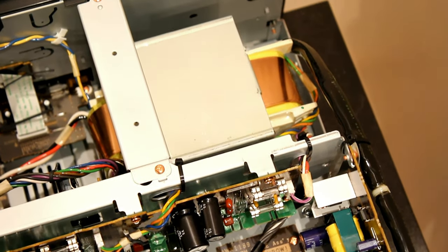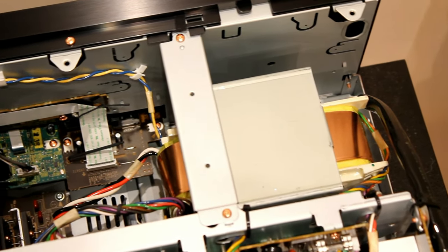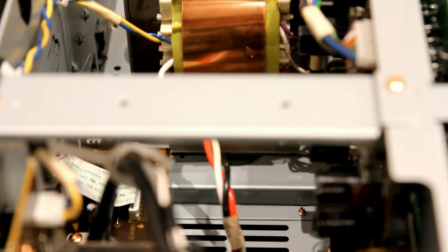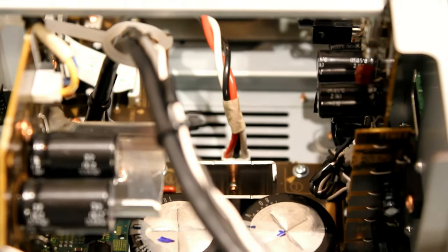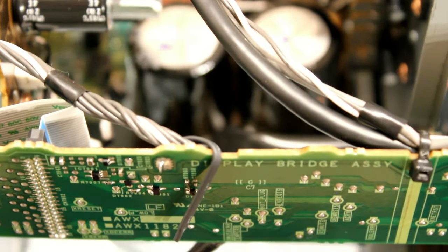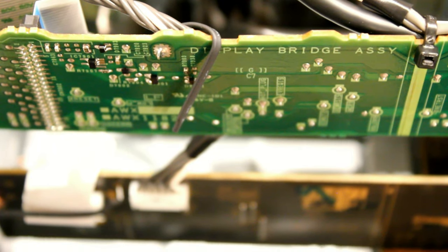That's the power supply there, with a big copper coil going around it. That's what powers the whole unit and converts the mains voltage to the various different voltages needed inside. These are the main capacitors, which help smooth the current - essential for high quality sound in the output stages.